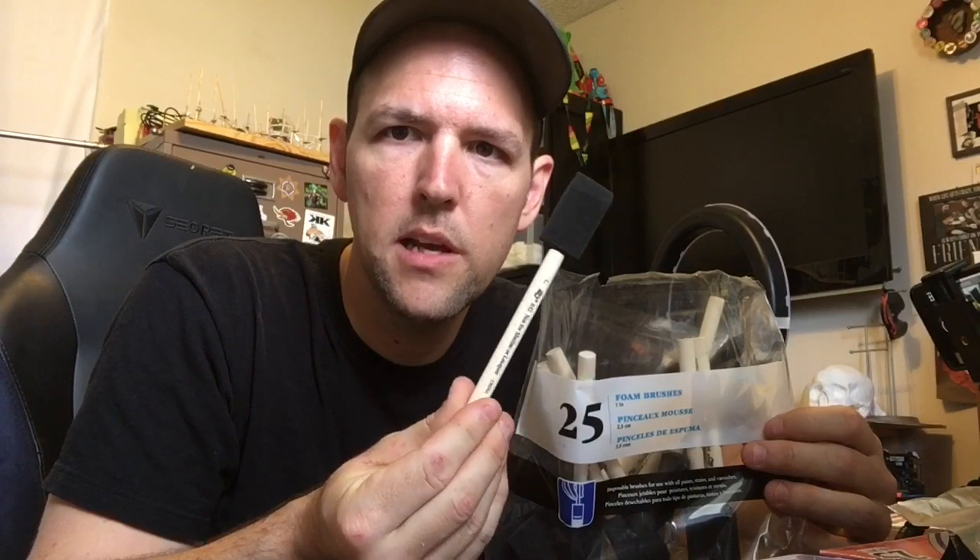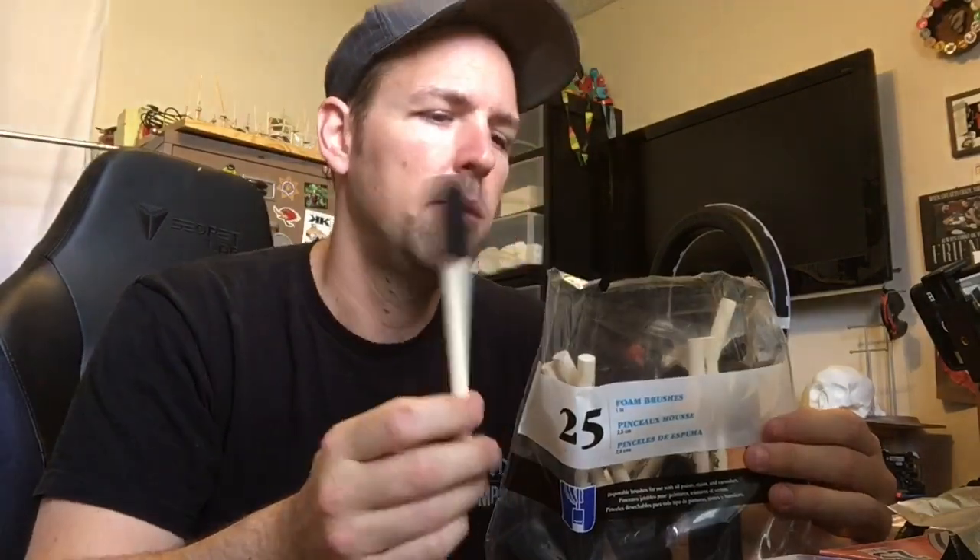I suggest ordering yourself a pack of foam brushes — I use these for absolutely everything when it comes to using the epoxy. They are disposable and cheap. Get them on Amazon. I'll try to put some affiliate links in my description for the products I'm using because almost everything I use is from Amazon.